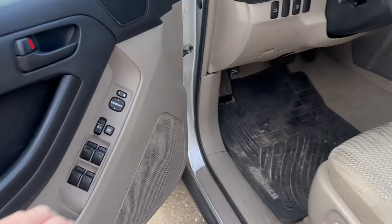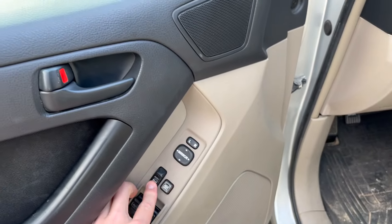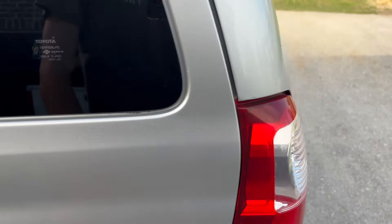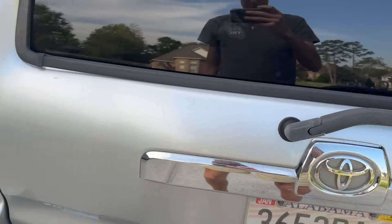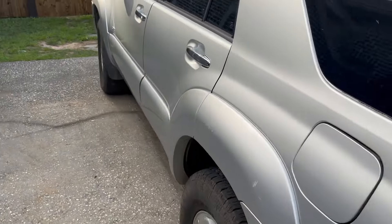Now if you're a 4Runner owner, you know that when all the doors are unlocked and the car is in park, your back latch should be able to open up pretty easily. Here you can see it will not open — it seems to be stuck. So let's jump into a potential fix for this.